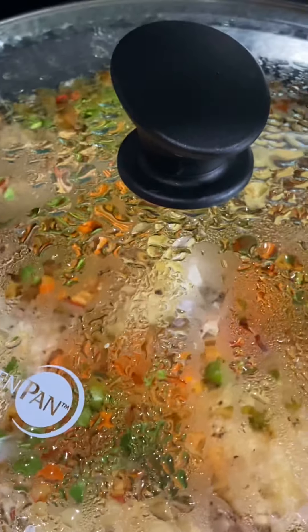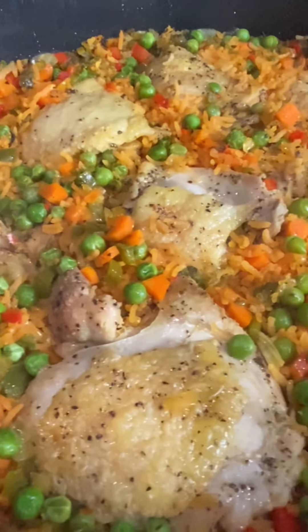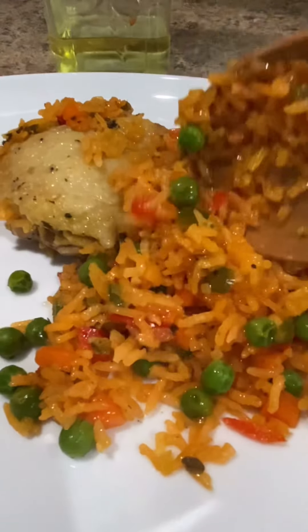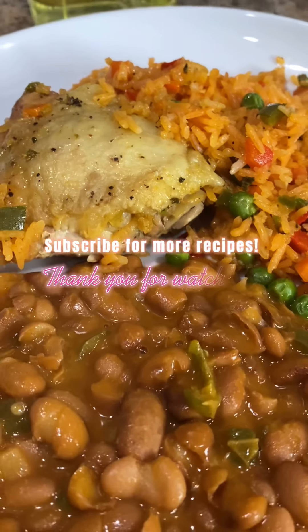With the amount of ingredients we use, this can feed a family of six. But if you don't have a large family like mine, you can always save the leftovers for next day's lunch. Enjoy it by itself or with your favorite side dish. In this case, we're going to enjoy it with a side of frijoles rancheros. Enjoy!